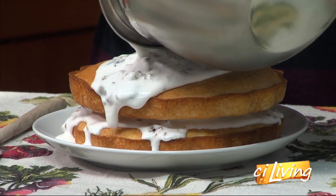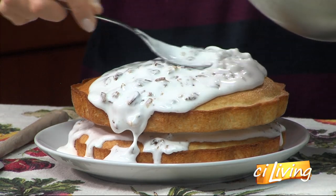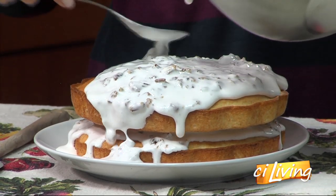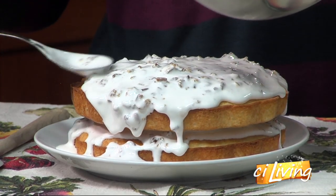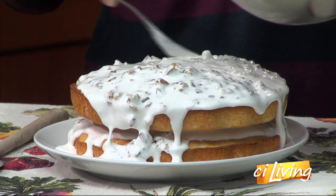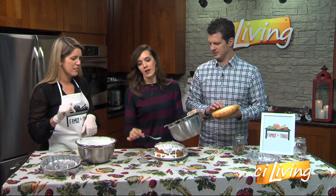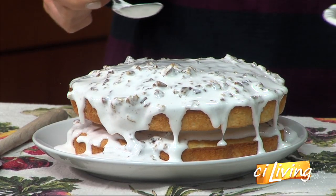Do I need to reserve any more of this, or can I use most of it? Yeah, you're good. I love how it just kind of drizzles down, though. This is... I probably could have made it just a little bit thicker. That's all right. Looks yummy. I know there will be plenty of people around here that will eat it.